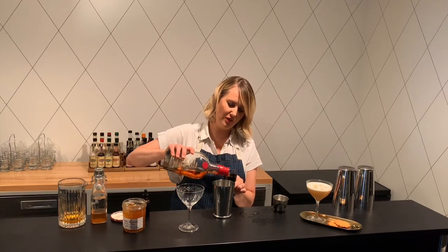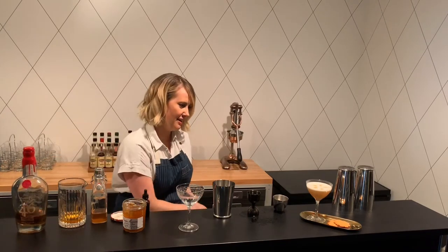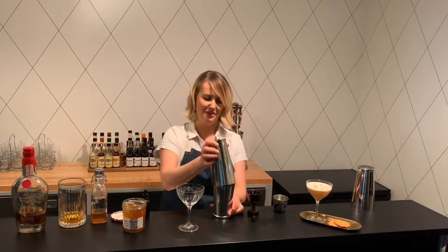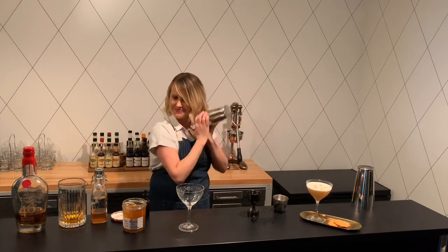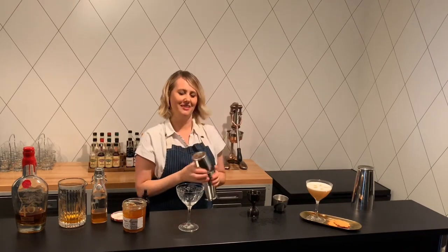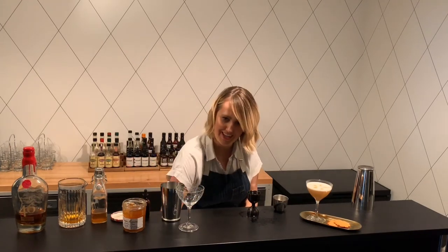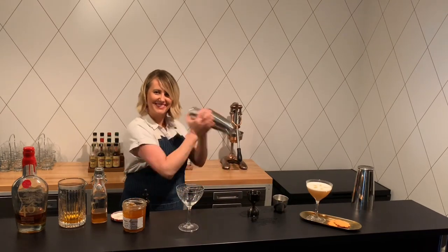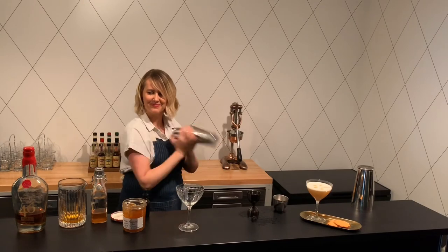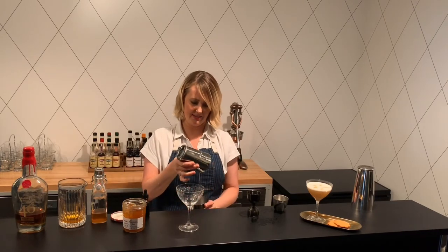The trick here with the egg white sour is to do a dry shake first to kind of wake up the egg white — a nice hard dry shake. Then add ice, shake again, and you're good to go. So do a nice dry shake here first. Then add ice and shake it one more time. And voila, it is as simple as that.